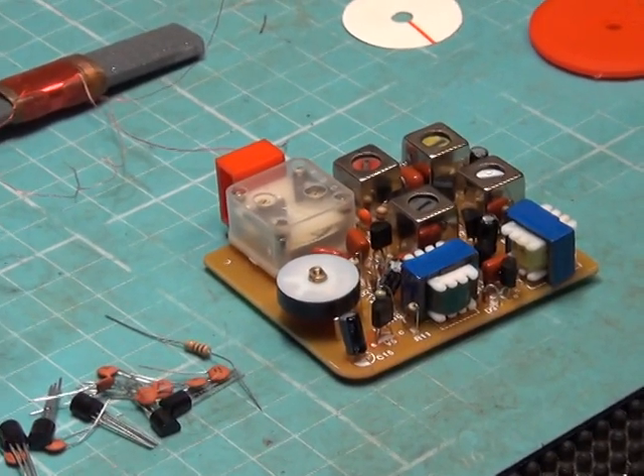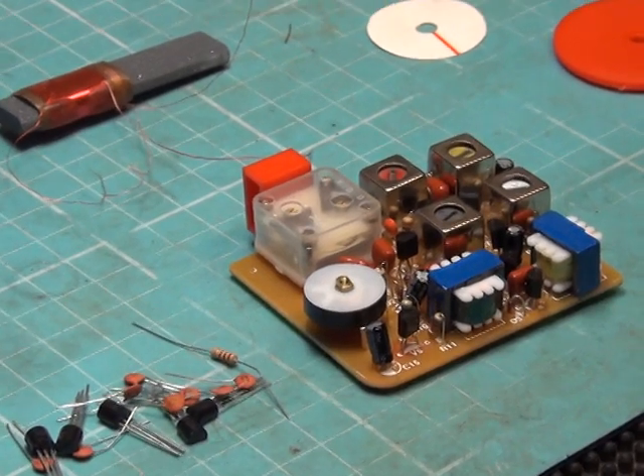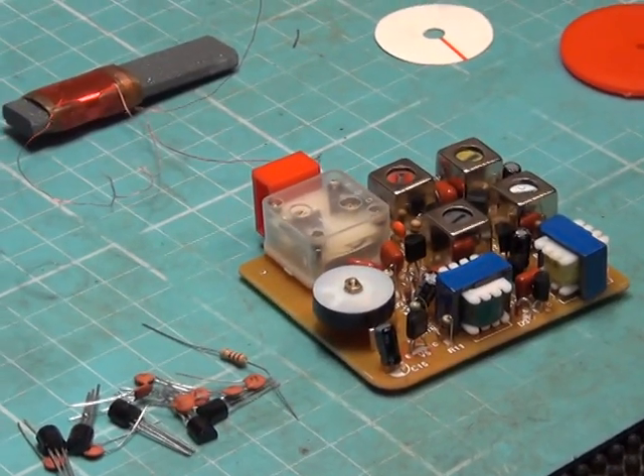We're going to apply power and check the test points to confirm we've got the correct amount of current. We'll see how we're going in another half hour.